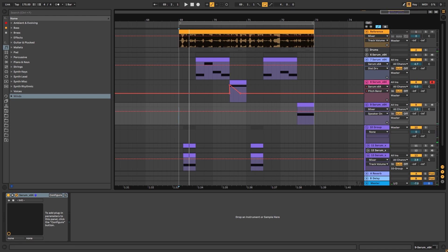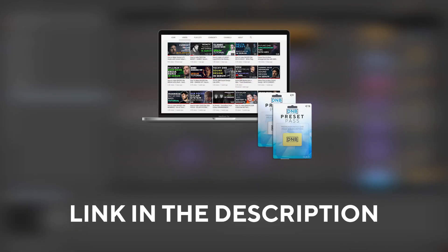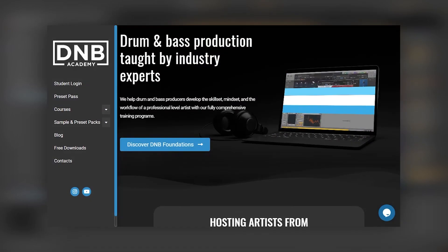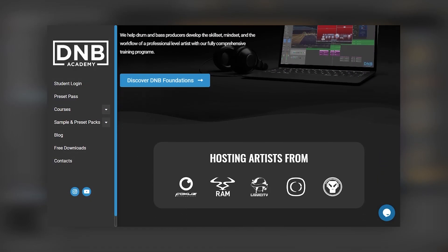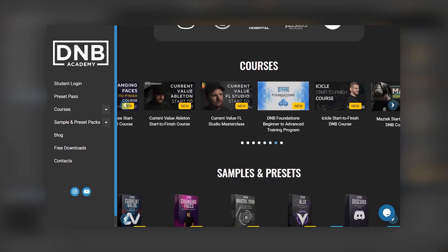Playing everything in context, that is our final result. That is going to be it for these sounds and also for this video. If you liked it, make sure you subscribe to the channel and hit the notification bell. If you want to get access to these presets and the project files, you can become a member of Preset Pass - the link is in the description. For more in-depth lessons and tutorials, we have many courses with pro artists and production resources like presets and sample packs at dmbacademy.com. Thank you so much for watching, hope you have a nice day, and I'll see you in the next video.